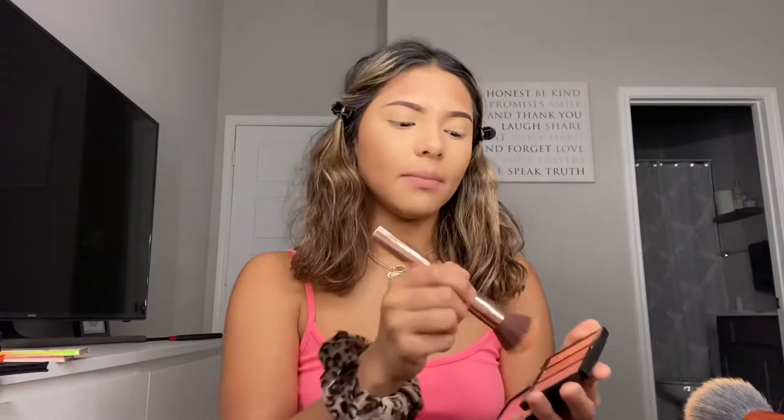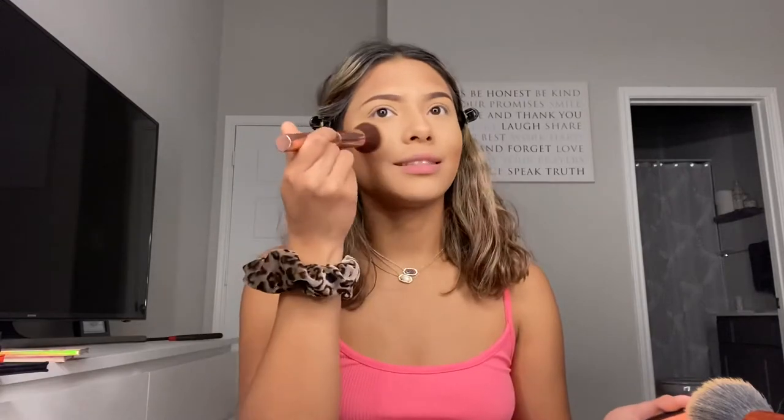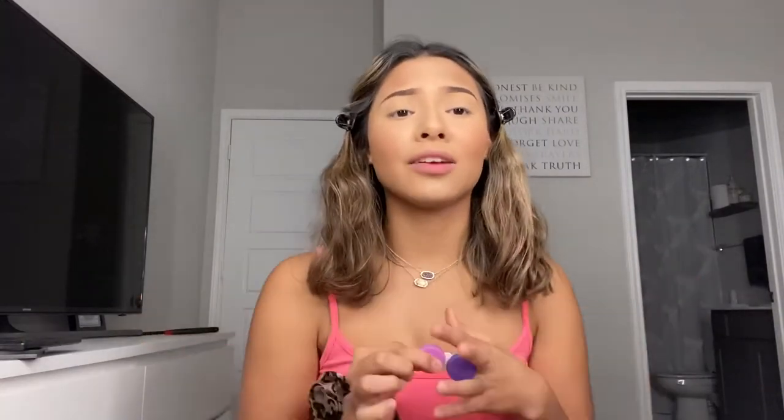For blush I still use the same blush trio from ABH — I just go like this, tap off the excess, and do a little fake smile. I want to give y'all the full Jayden ick matte makeup tutorial experience. I'm going to be putting in my color contacts — I haven't worn these in a minute — but I think I'm going to put these ones in.